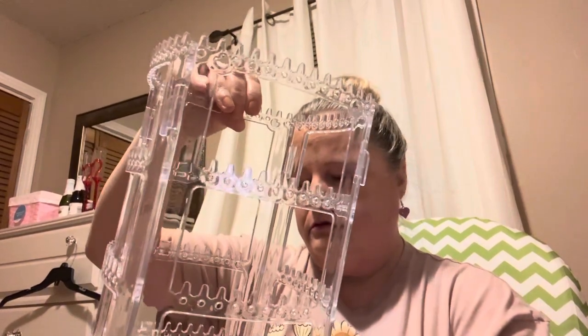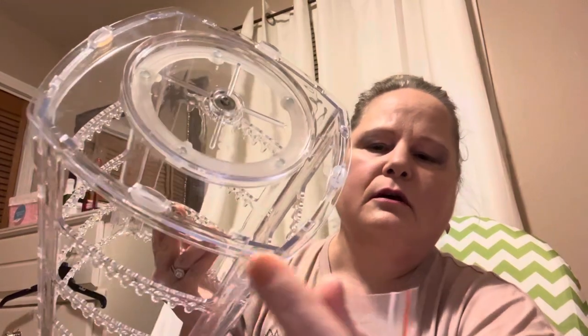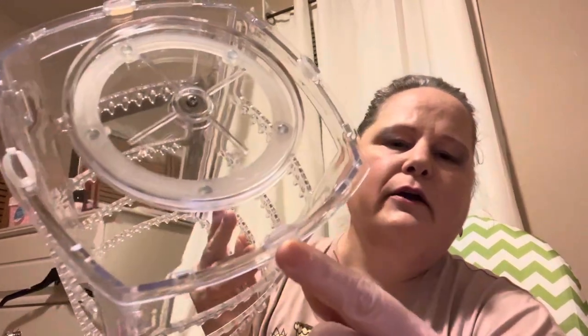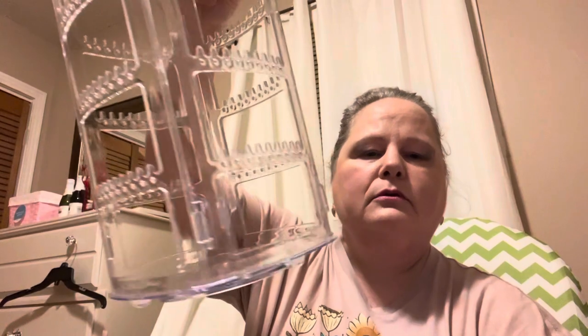Oh, I forgot to tell y'all — it comes with five little rubber circular pieces that look like this. When you put it together, you're going to put those rubber pieces on these areas. You just pull them on, and that way you can pick your rack up without it falling. Very easy to put together.